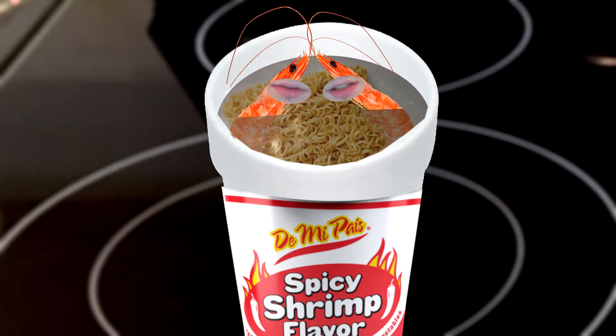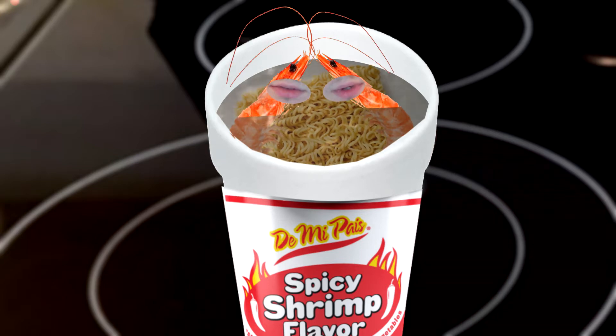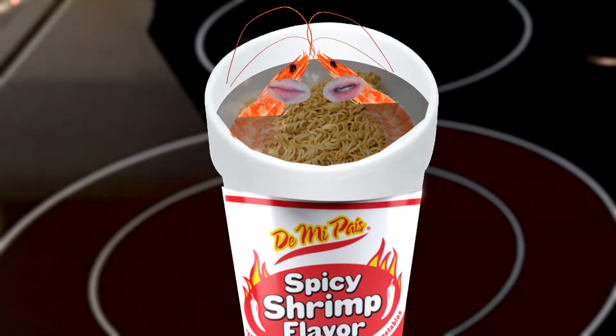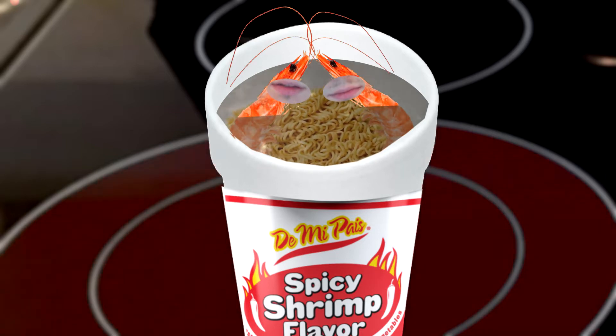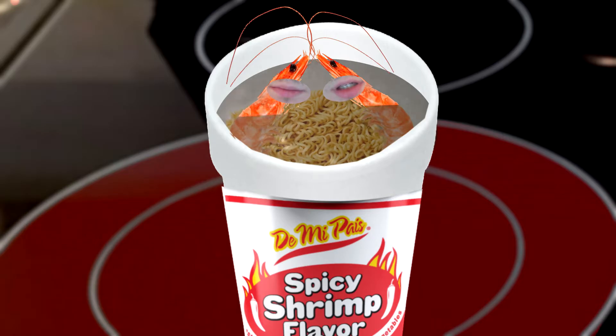Dude, this Dimi Pais Resort is the bomb, but maybe it's blowing up a little too much as this water is a little hot, don't you think? Nah dude, you just gotta relax bro. This is how they do it in Honduras. Yeah, you're probably right, it's fine I guess.